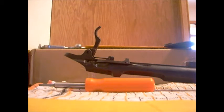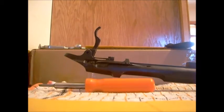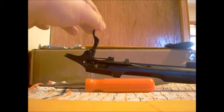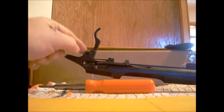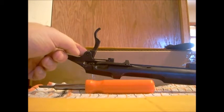I want to show a real simple, easy upgrade you can do to your Mosin that's not going to hurt the rifle and it's going to make it a little better to shoot. Almost all Mosins have this floppy trigger — there's a good half inch of movement. You can get a little spring that goes in here.